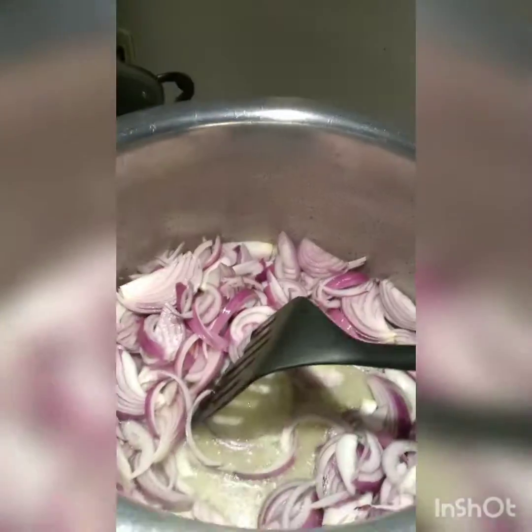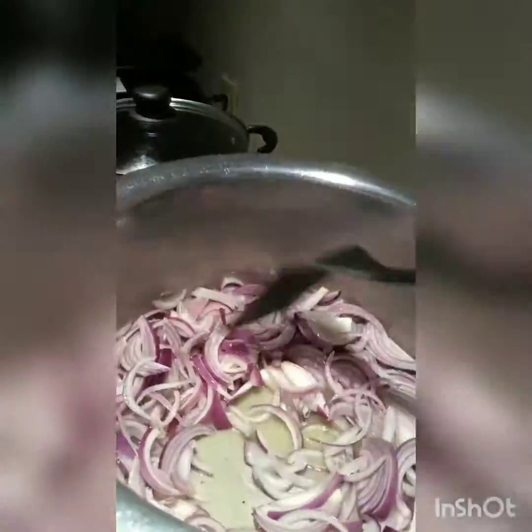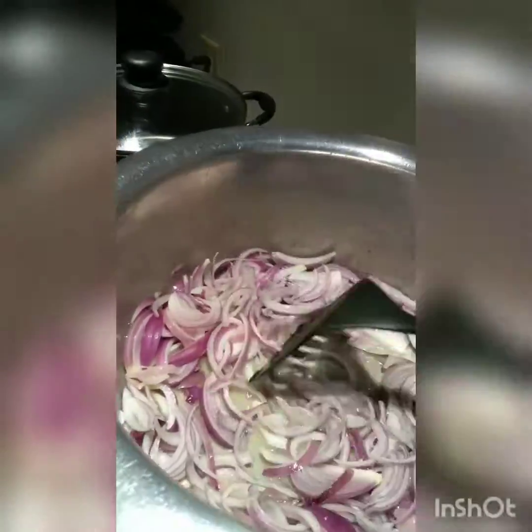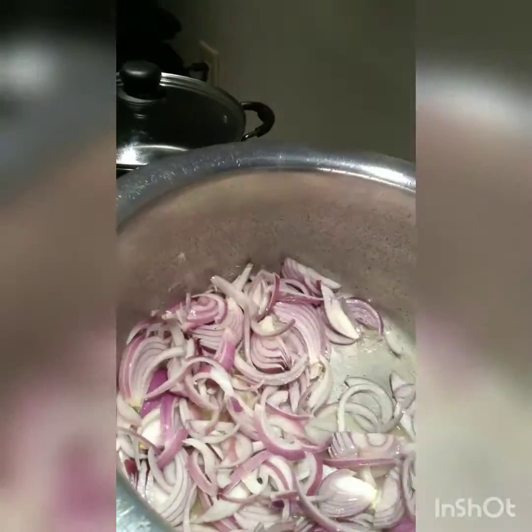Hello guys, today I'm showing you how to make chicken korma from Lazizzs spice mix — a pre-made spice mix. First of all, I'll take three large onions, slice them, and put them in a pan containing about one cup of oil and two tablespoons of butter. The butter is added for more flavor.